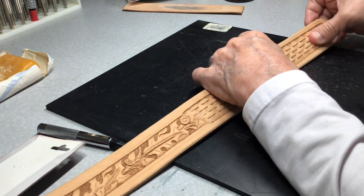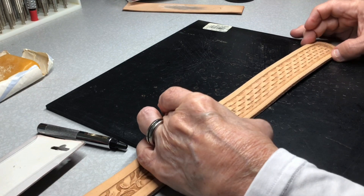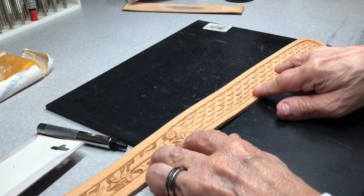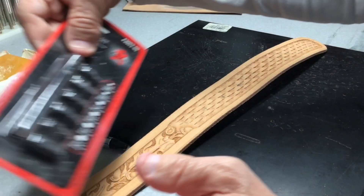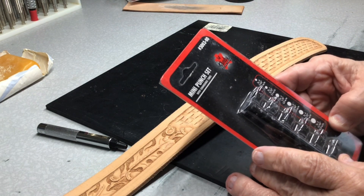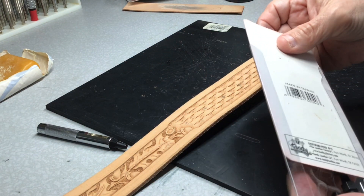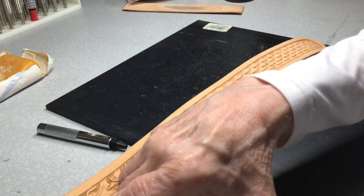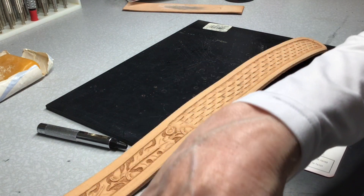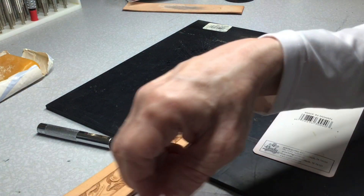If you watched the other videos on the layout of the belt and stuff like that, I went over where I locate what's called the tongue of the belt. And then I'll mark on one inch increments where the holes go. This is the mini punch set - also got it from Tandy - it has the different sizes on it. And then I've got up on my shelf a maxi punch set. These are just various sizes. I use them for a number of things - if I'm going to be setting snaps, buttons, things of that nature.